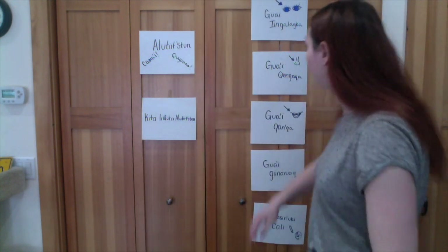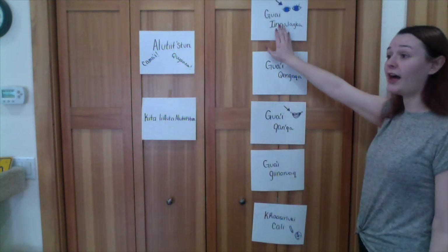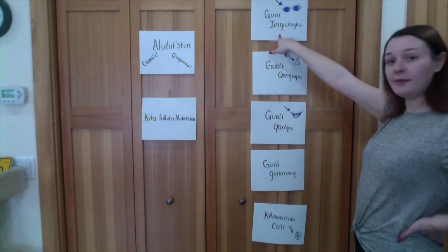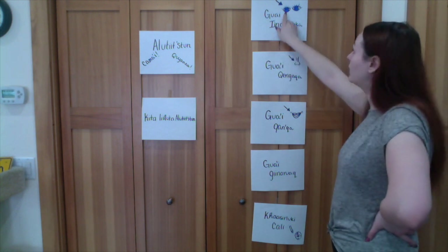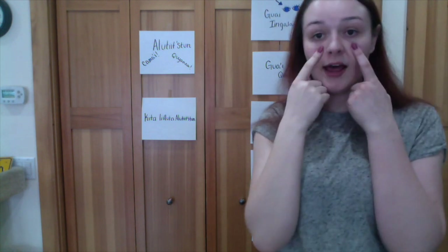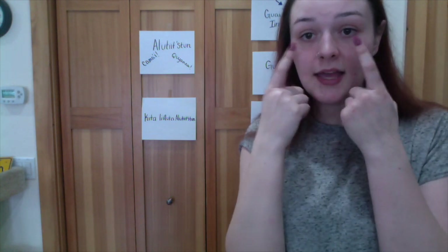Let's start with our eyes, nose, and mouth — all the words we're going to need to know in order to make an Alutiiq mask, and to know what is on your face. The first word: 'Hwai inga lakka.' Hwai inga lakka. What does that look like it means? I have a drawing up there. That means 'here are my eyes.' Hwai inga lakka.